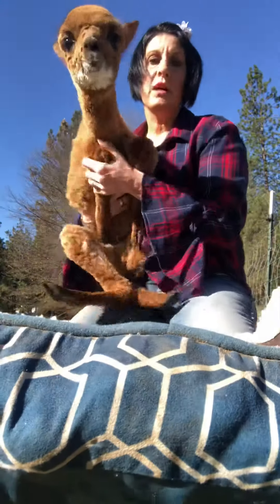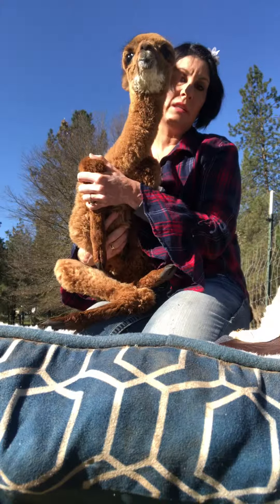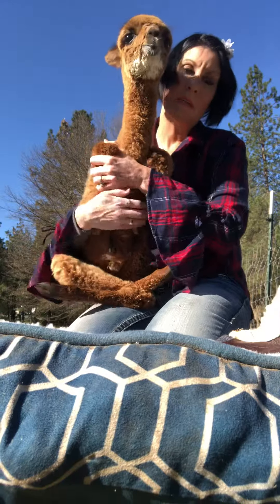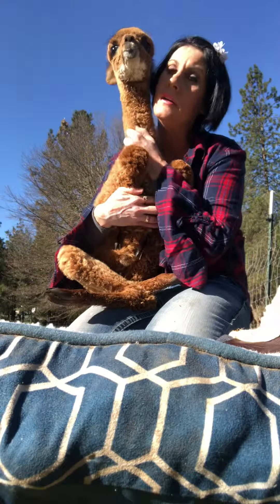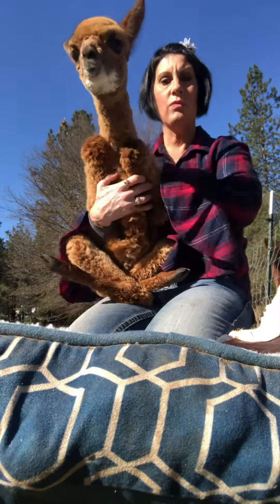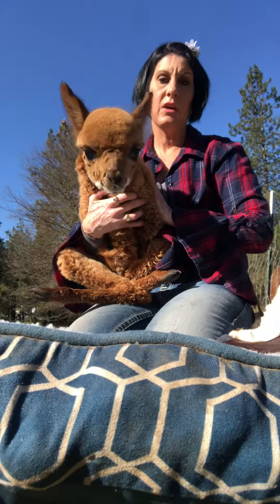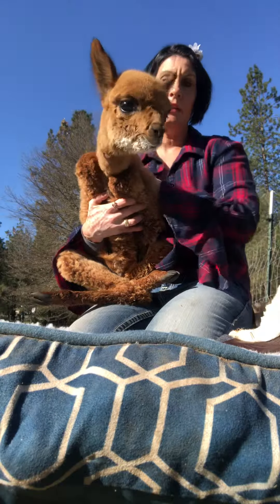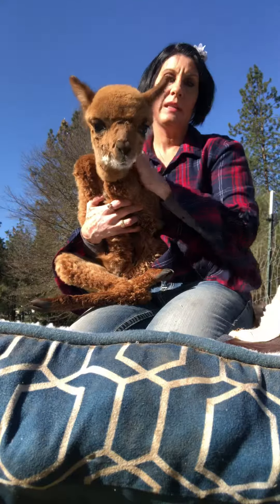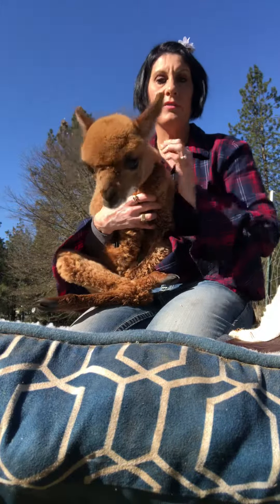Otherwise, if you try to put it on him when his legs are straight, getting the second one on could really hurt their legs, and we definitely don't want that to happen to our baby alpaca. Now he can sit in the sun and he's all warm, but we definitely don't want to keep the coat on during the hot sun — it might get too hot. So that's how to take a dog coat off of a baby alpaca.